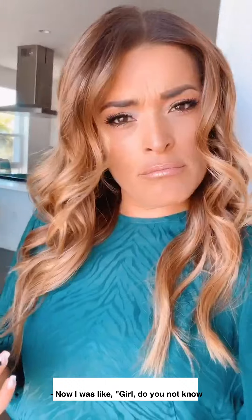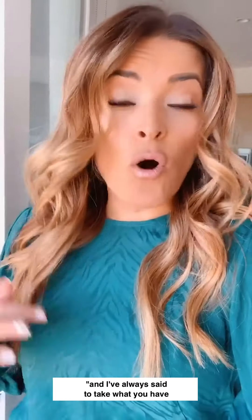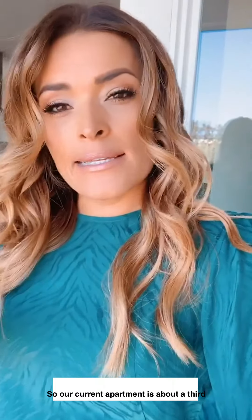I was like, girls, do you not know that I moved into an apartment? I've always said to take what you have and make it work. Our current apartment is about a third of what our house used to be and I'm just trying to find a way to cram it all in.